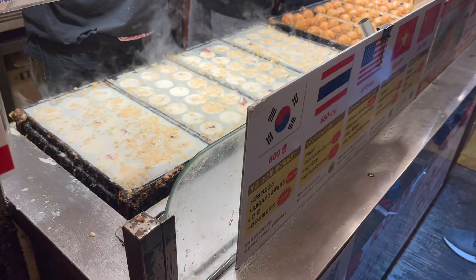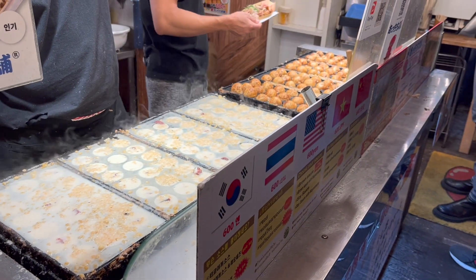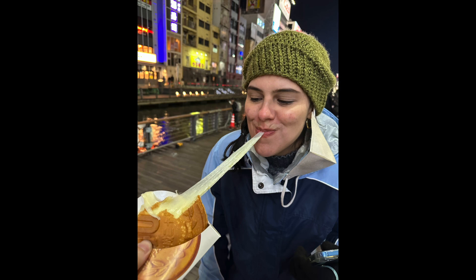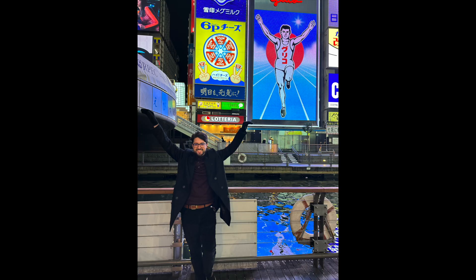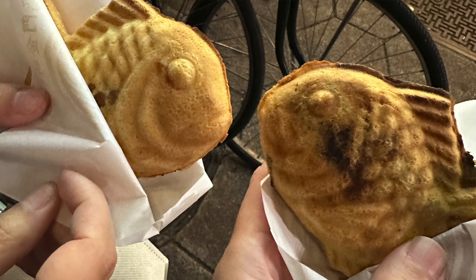I want to walk you through my route of yarn shopping. We actually landed in Tokyo — if you saw the vlog — stayed there for one night to rest and recharge, then boarded the Shinkansen to Osaka. In Osaka we stayed in Dotonbori, which is kind of like the busy downtown area where all the food and stores are located. It's a vibe — very, very busy, especially during the weekend.